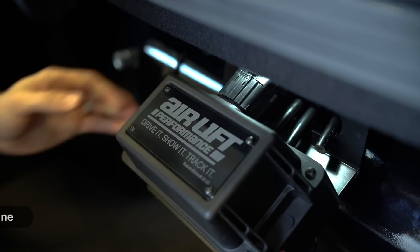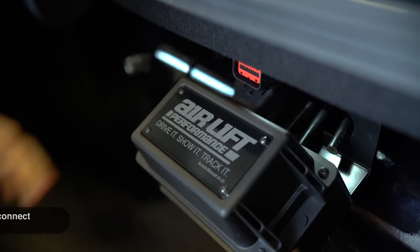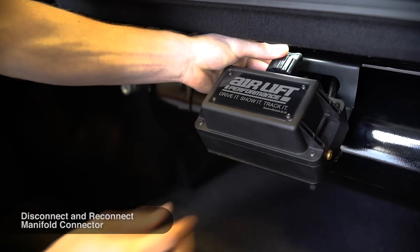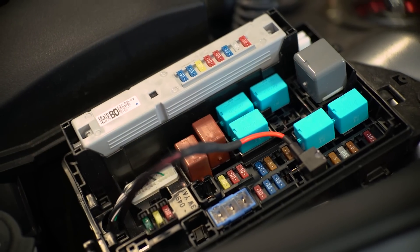Now we can safely trigger the diagnostics routine. With the ignition switch still on, disconnect then reconnect the manifold connector. The diagnostics routine will only run if the ignition switch is already on when you connect the manifold connector.